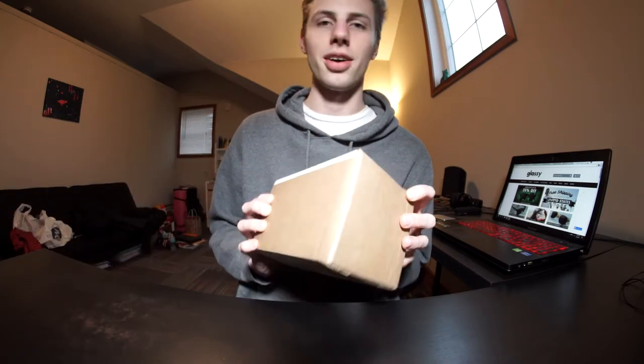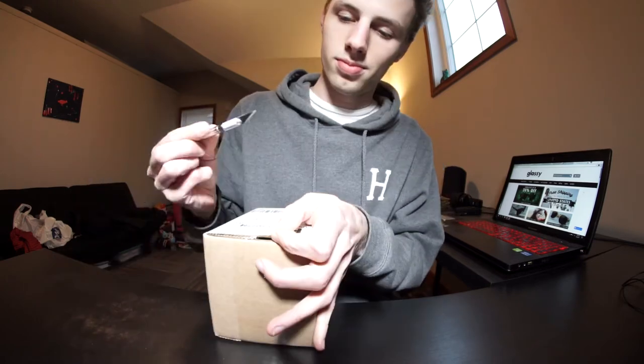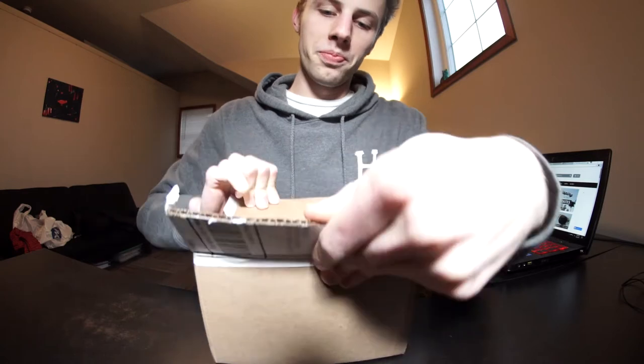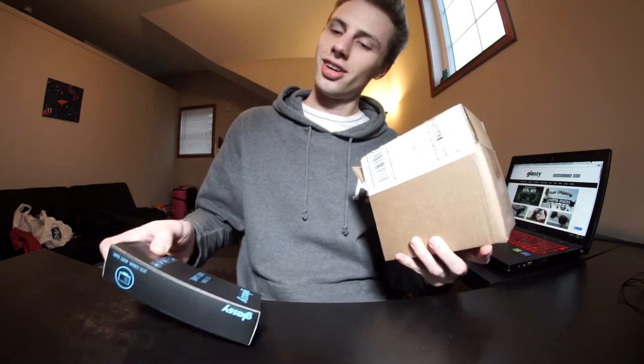What's up guys, so today I got a package in the mail — it's from Glassy and it's their new gamer series glasses. I just wanted to do a little unboxing here and show you guys what they're all about. I actually do video editing at my job, so I'm in front of screens all day. When I found out about these glasses I was super stoked. Let's get into it right now!